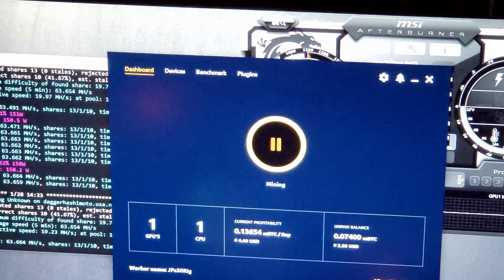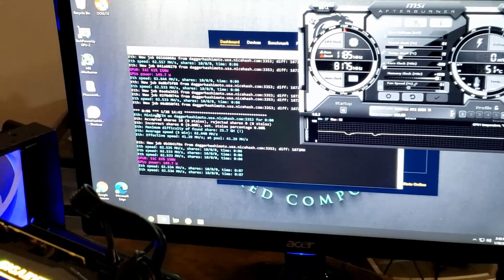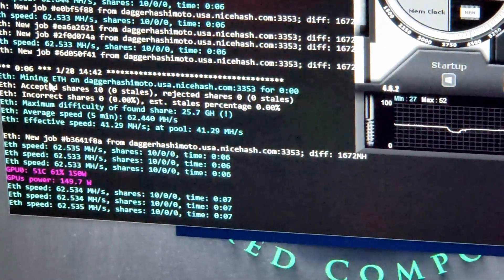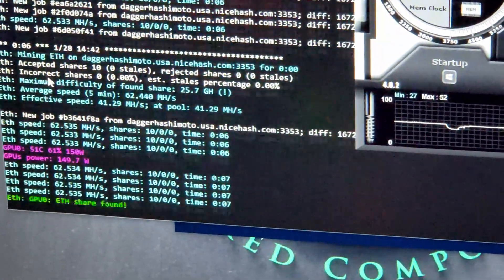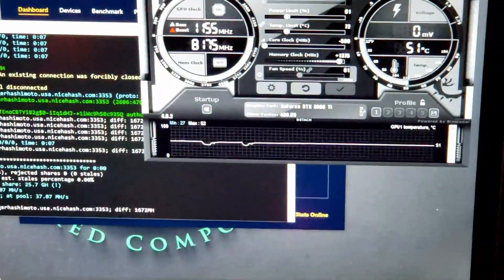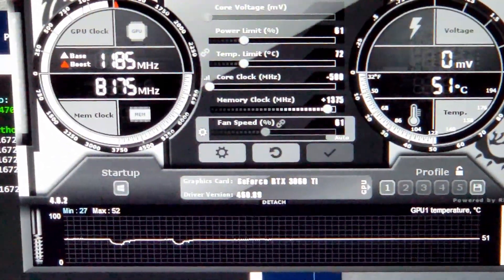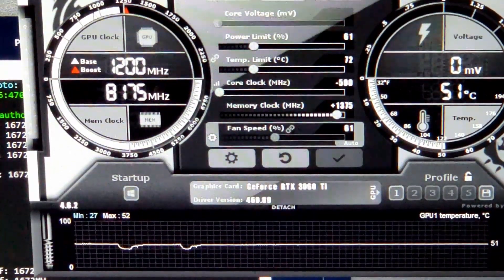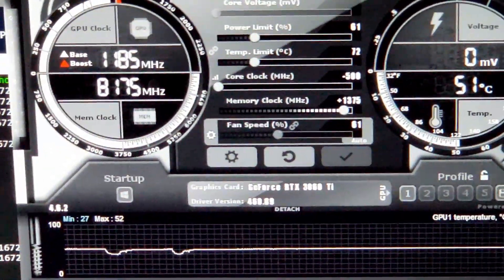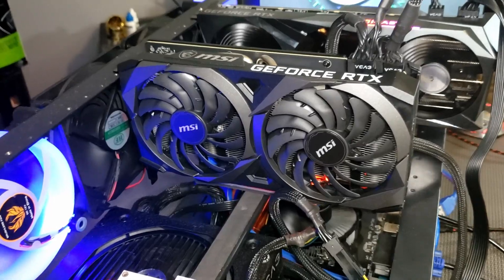After plenty of testing, tweaking, and adjusting, we have our final hash rate and overclocks for this card. On Phoenix Miner on Ethereum you can get 62.5 megahash. Unfortunately it's also running at 150 watts — the power limit of 61% won't let it go below that. I suspect this is specific to the BIOS of this Gigabyte card; none of the other 3060 Tis I've touched got stuck this high in voltage. Up next: the MSI Ventus 2x OC.